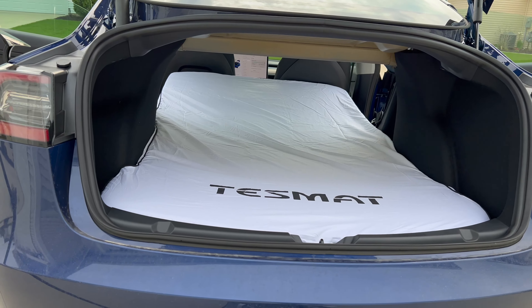Hey everybody, welcome back to my channel. In this video I will be going through the unboxing process of the Test Mat mattress, which will be for my Tesla Model 3. I'll give my initial impressions and go through the setup. It just arrived so let's go get it and bring it back inside and open it up.